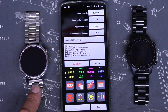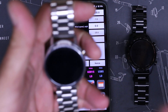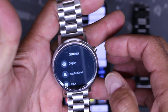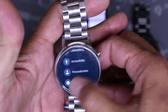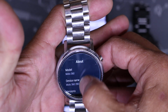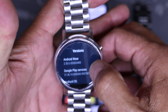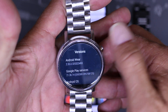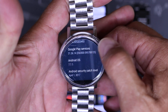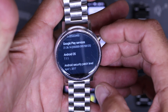I had a Moto 360 gen 2 and tried getting it to work, but it didn't because the OS is too old. If you go into Settings > About > Versions, it shows Android Wear 2.35. I was confused thinking I had 2.2 and above, but this is Android Wear, not Wear OS — they're different operating systems. This is the older OS before they moved to Wear OS.